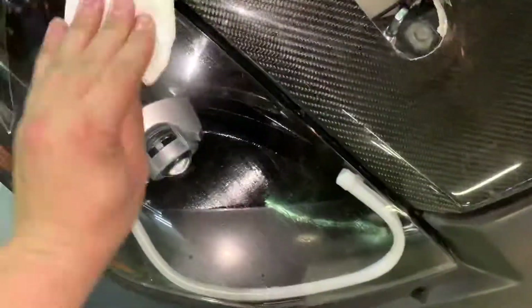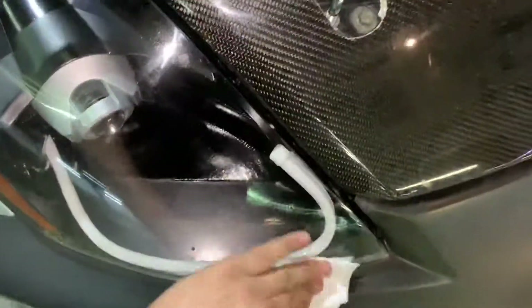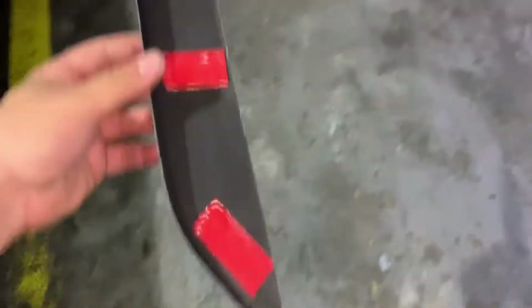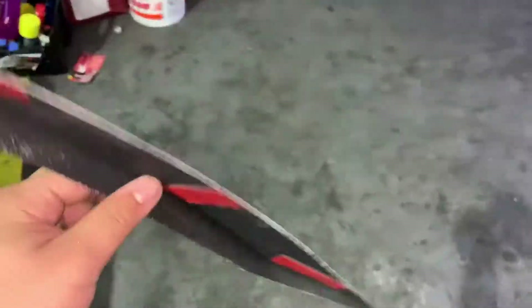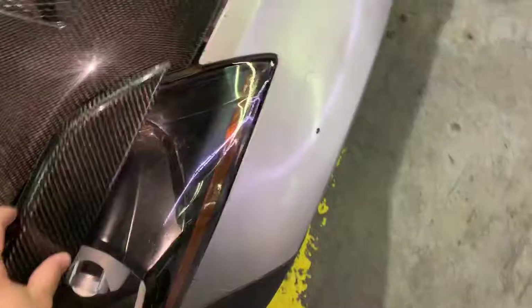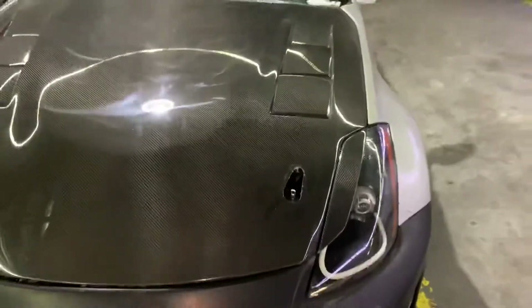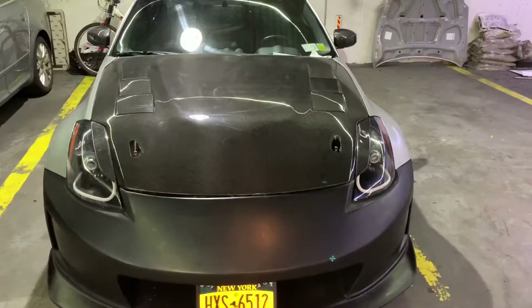Now I'm moving on to the headlights — adding on some carbon fiber eyelids. I'm gonna give them a quick wipe down with some alcohol just so they stick better. You can see it's really dirty. To put these on, all I did was add about three pieces of tape — I feel like that should be good enough. I'm just gonna make sure it lines up good here before I actually take the tape off. I got one side on and it's lined up pretty good.